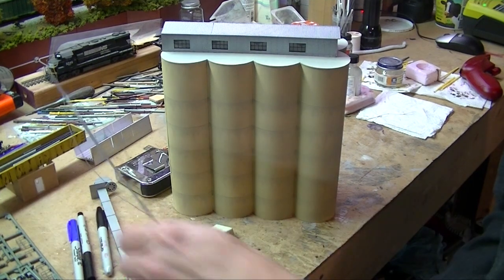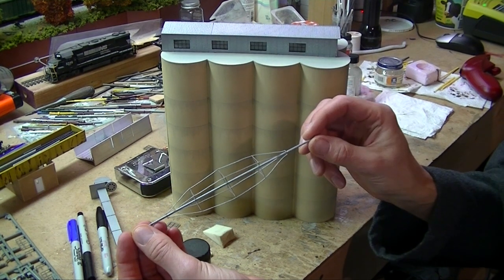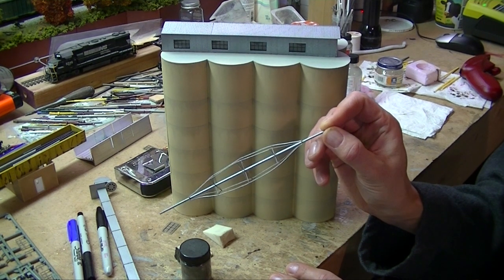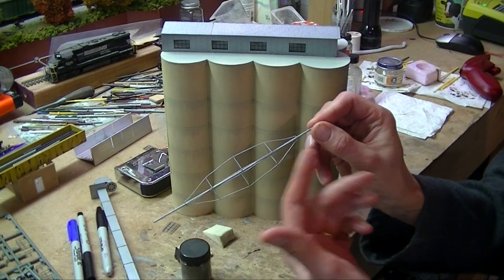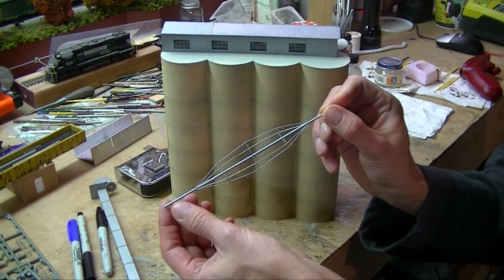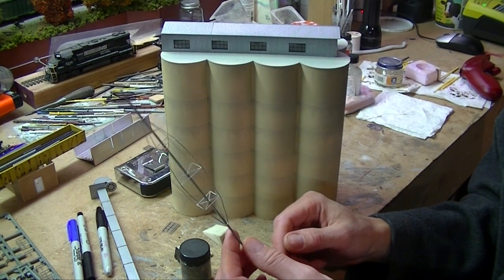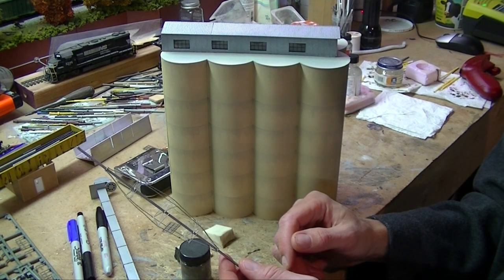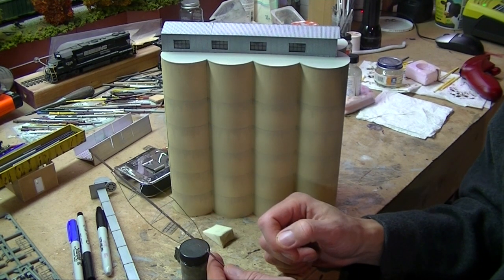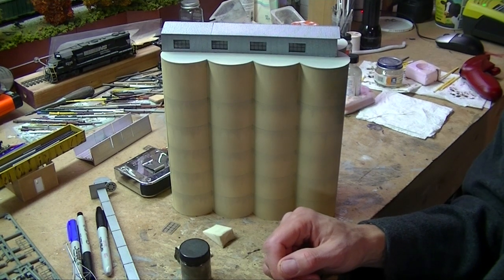Here's the completed piping with the guy wires. One thing I will say is that maybe some people will be a little disappointed — I used copper wire, so my wire isn't perfectly straight. You can see there are some wobbles and things aren't exactly perfect. I'm okay with it. We'll just say over the years it's taken some abuse and isn't perfectly straight anymore — that'll be the story anyway. I got these painted and I'll show you the completed structure in a second.